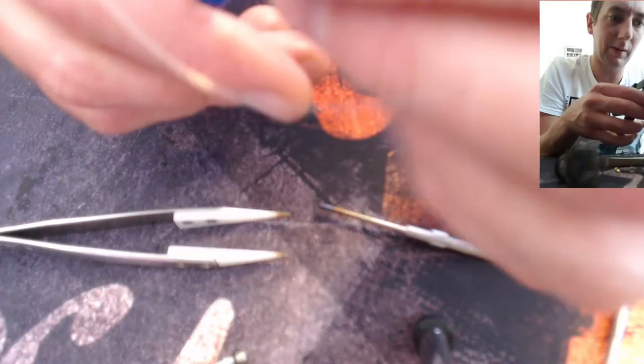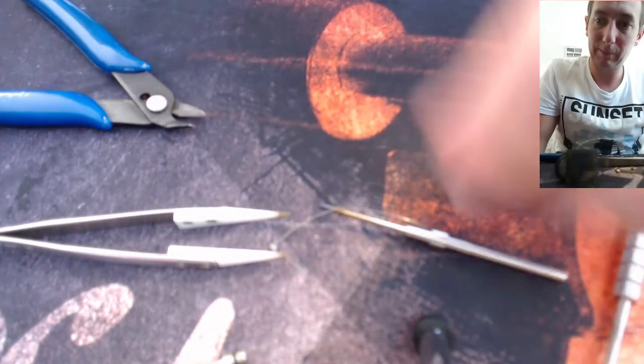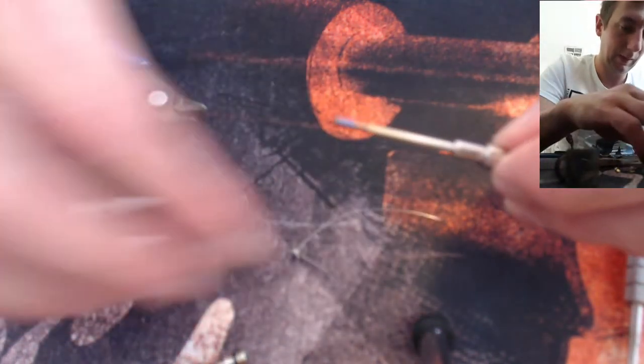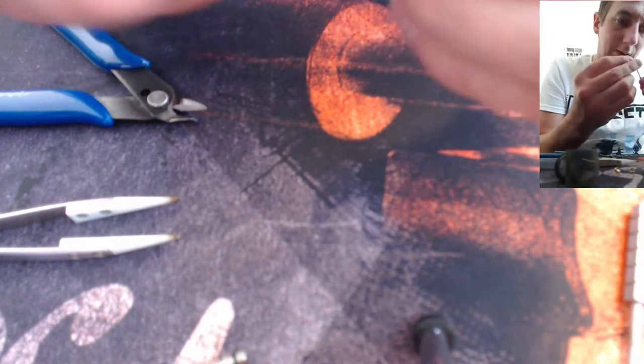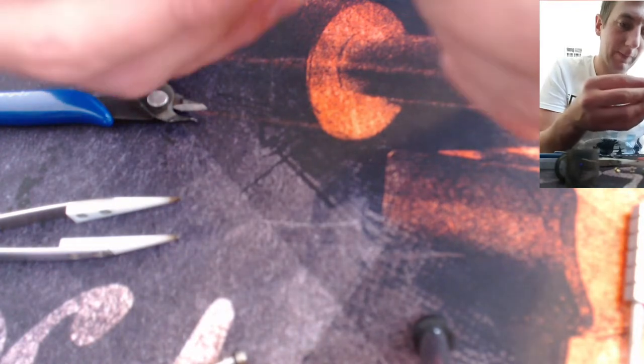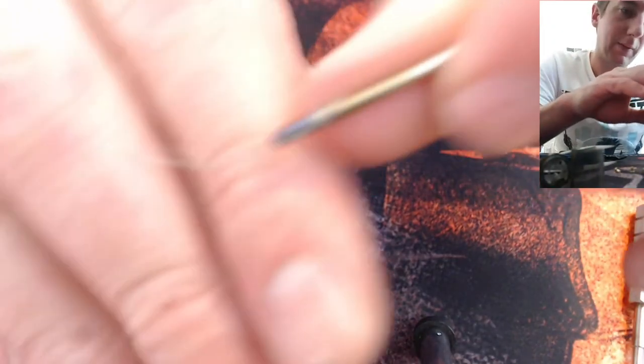First cut off a bit of this, leaving quite a bit of length on there. I like to do this on my coiling rod so it doesn't warp too much of the coil. About a millimetre of the tweezers — I need to get in there like this.